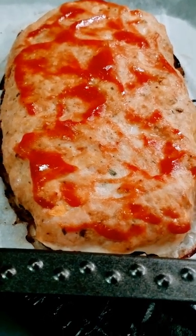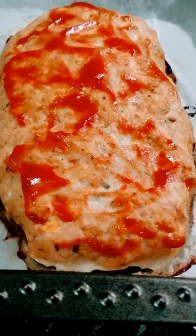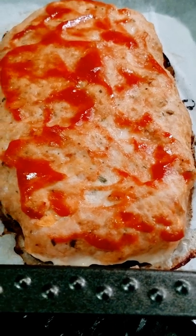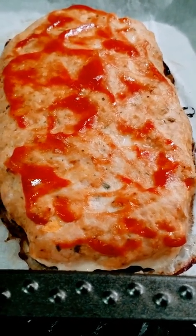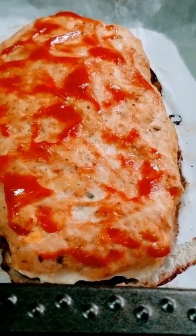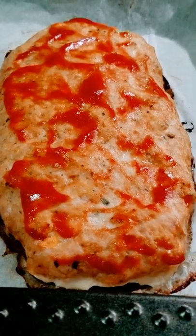G'day guys and welcome back to my shorts channel. What I've got here is a chicken meatloaf. I keep my recipes simple — it's quite easy. Chicken mince, some herbs and spices, one egg. This is about just under 400 grams of mince, one egg, some breadcrumbs, ketchup, Worcestershire sauce. Just take a look at that guys.